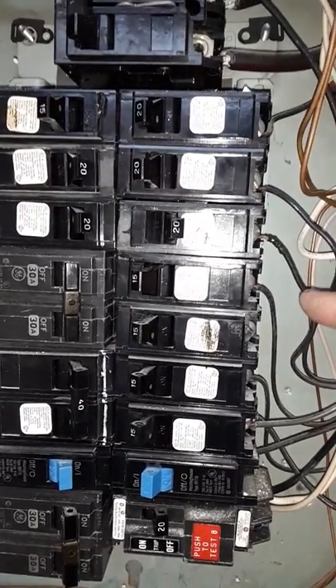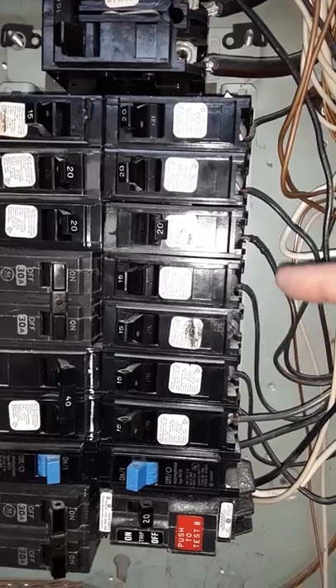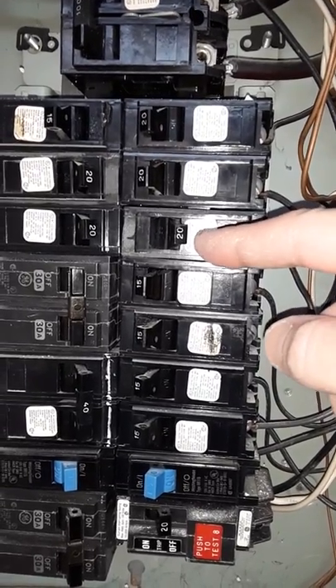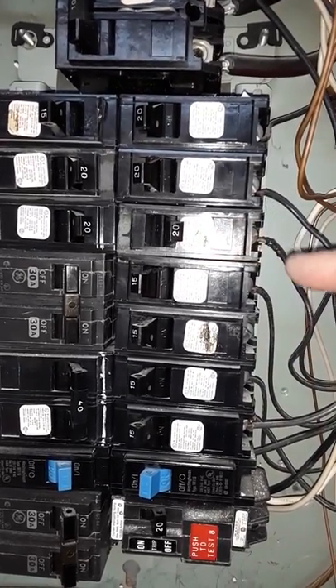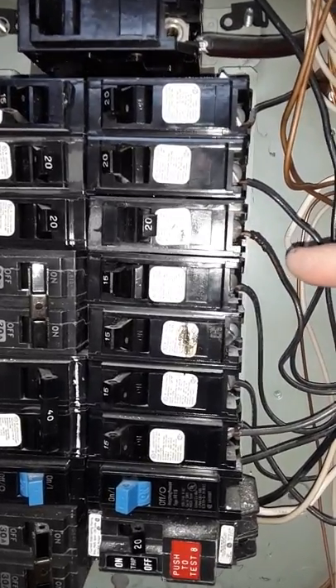Because the wire is too small, it can only handle 15 amps. But if it asks for 20, it's going to say go ahead and take the 20 amps right through it. And then the potential is overheating and melting the wire.